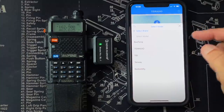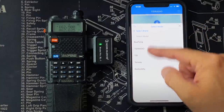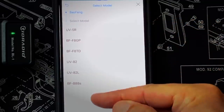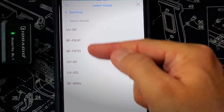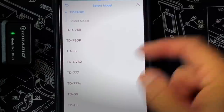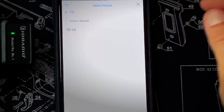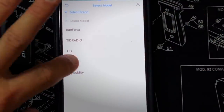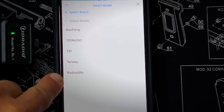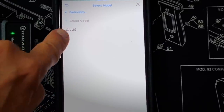You then have to select what radio you have. There are only a few brands to choose from and only a few models within each brand. The radios currently compatible include Baofeng, TID Radio and all of their models, Tenway, and Radioddity - one model, the GA-2S. Because it uses the standard K-type connector on the dongle, they could easily expand compatibility to other radios that also use that same connector. All they would need to do is update the app, and my guess is they're working on that.